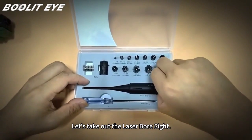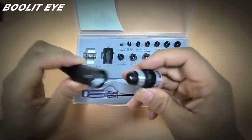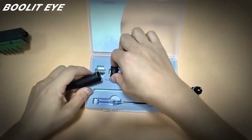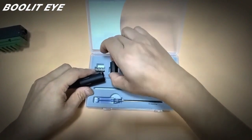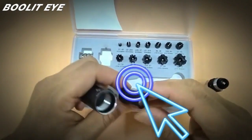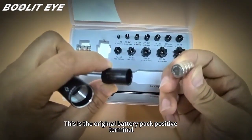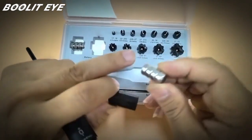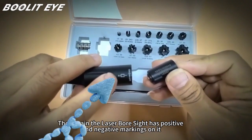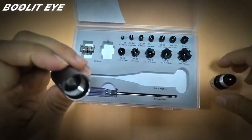Let's take out the laser bore sight. Unscrew this head, then remove this battery pack. Notice how the battery pack has a positive orientation — this is the original battery pack positive terminal. Insert positive end first, matching the positive and negative markings on the laser bore sight. One-to-one correspondence. Put it in, then screw this head on.